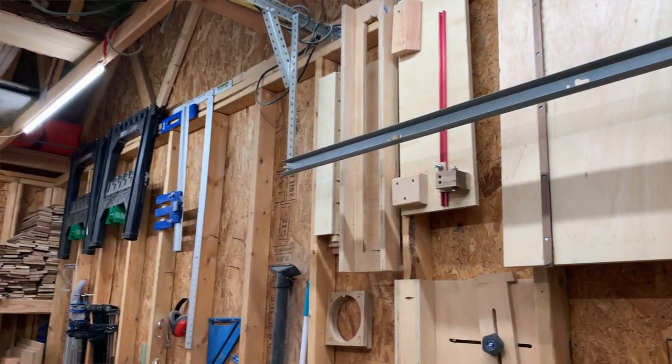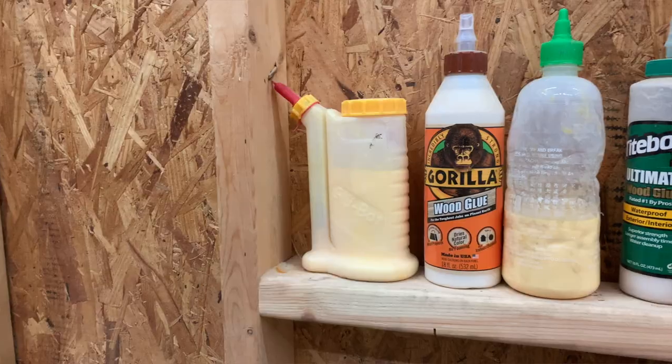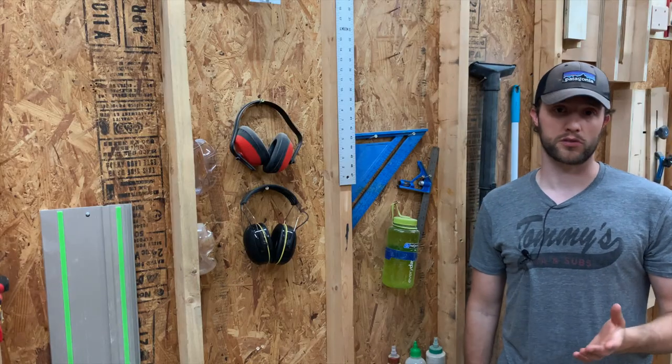Moving further down this wall, I have all the stuff that I grab fairly regularly — all of our glue bottles, all of our different size squares, and then a water bottle that I like to dip rags in to clean up any glue squeeze out.